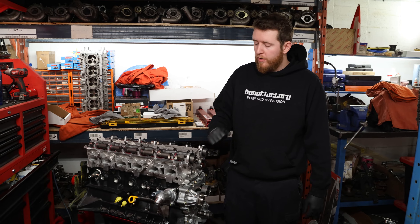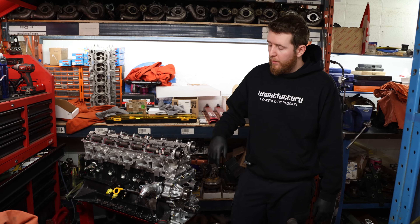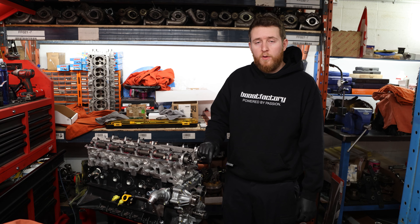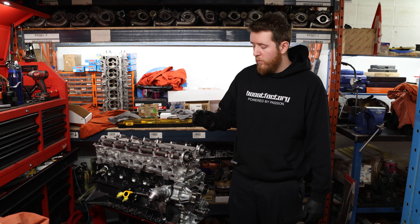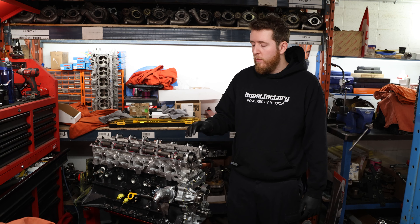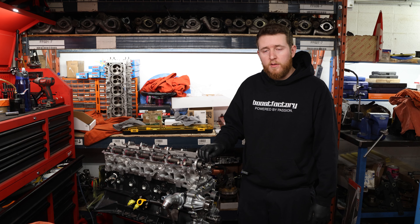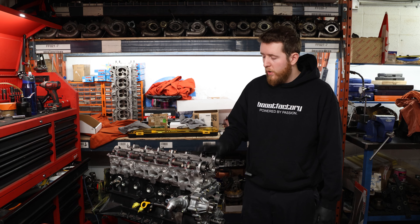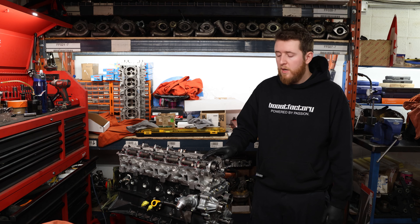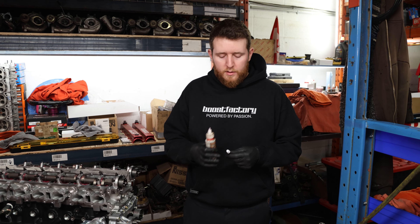Now we have the head bolted to the block, cam seals installed. We'll go ahead and put the timing components on so we can rotate the crank and check the valve lashes as discussed earlier — just to confirm they're as expected. Then we'll move on to final assembly of everything else. The cylinder head video was quick and brief; we'll do a more in-depth cylinder head video covering all the details and clearances in another video. For this project we just want to get it finished and show you the rest of the assembly process.